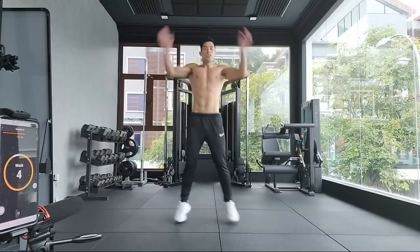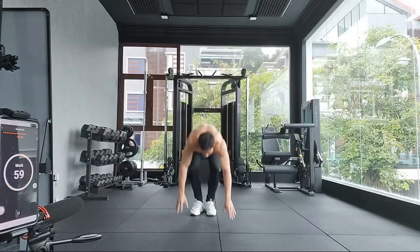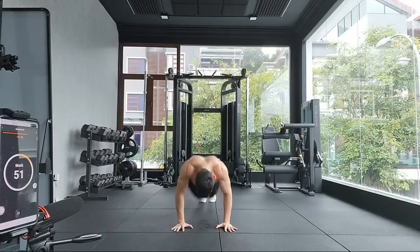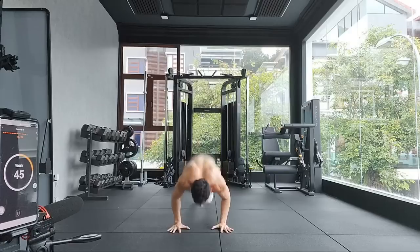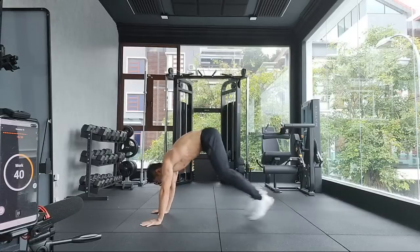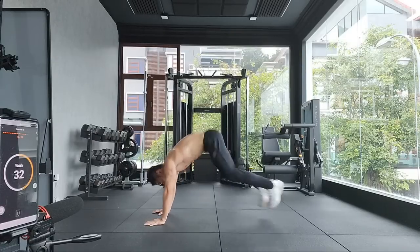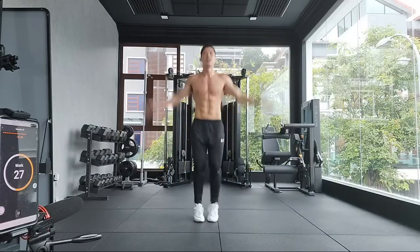You can follow this workout routine anytime, anywhere. Round number 15. My quads are burning.